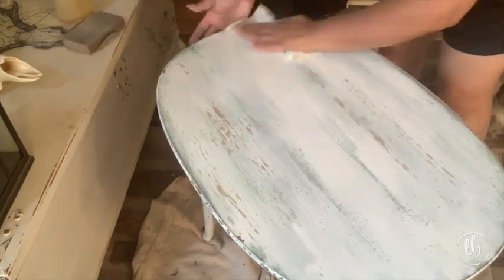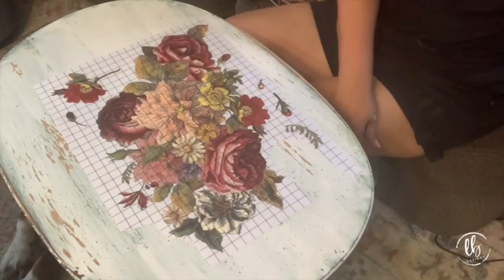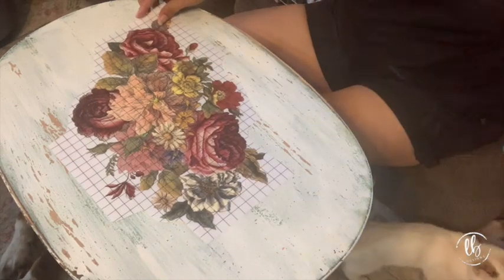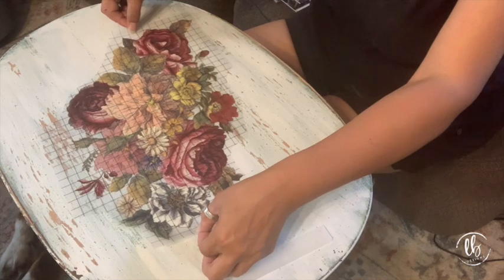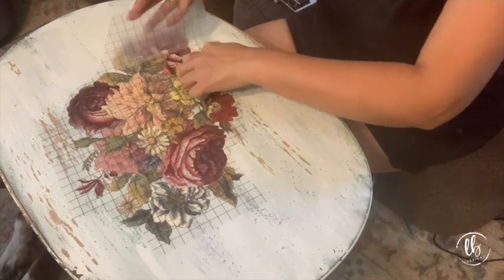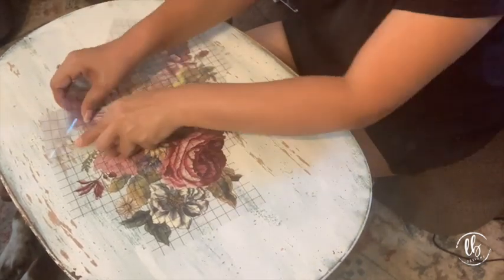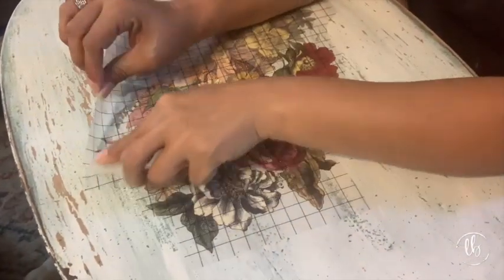Next, Floral Anthology by Iron Orchid Designs - it's a decor transfer and they come in a pad with grids on it. You can just cut out what you want, put back what you don't want for the next project. Peel it off the backing, place it exactly where you want it, and smooth it down. Then take the applicator that comes with it and start rubbing - I like to use one hand to pull up and one hand to rub down. It works really quickly, especially on smooth surfaces.